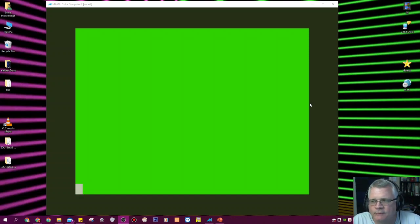Welcome back to part two on how to set up MAME to emulate a Color Computer. We've got a COCO2 that is booted up and we're on the glorious green screen.